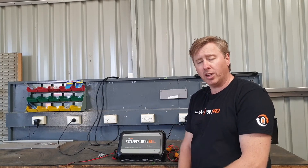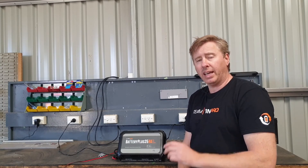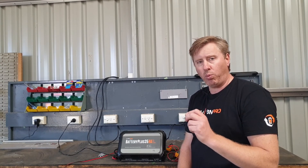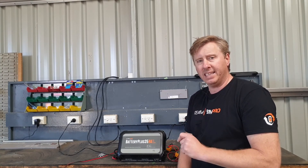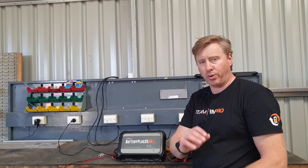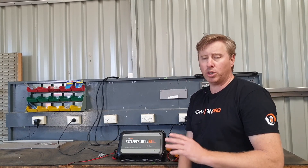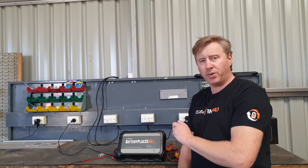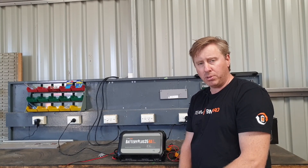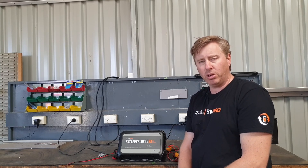On circuits 13 and 14, you'll find the pumps are wired. You need to make sure your water pumps are wired into circuits 13 and 14. The reason is the configuration relates back to how it's set up in the Odyssey and the Trek. The other circuits don't matter for different lighting circuits, but it's very important that water pumps go onto circuit 13 and circuit 14.